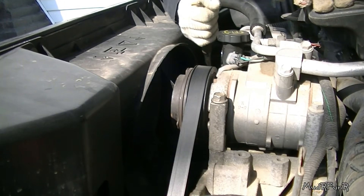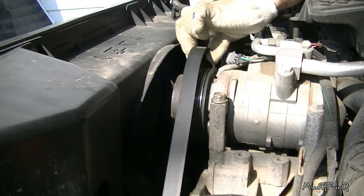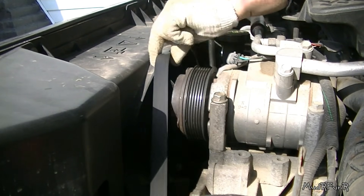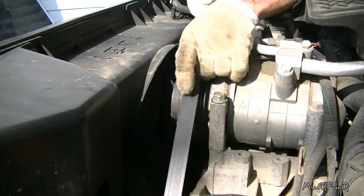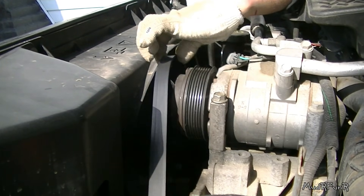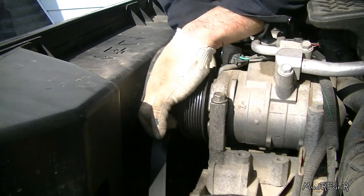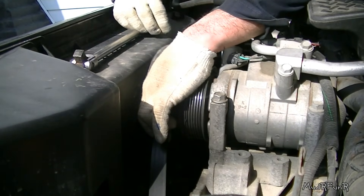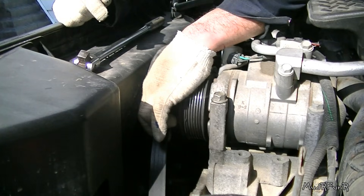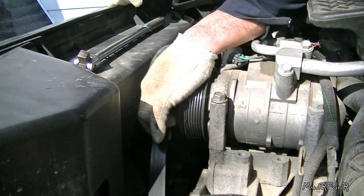What you need to do is pull towards the passenger side to get the tension off of your belt, and then you should be able to pull it off of everything. I usually start right here with the AC, pull it down, and then you can let go of your tensioner, take your bar off, and then you can continue taking everything off.